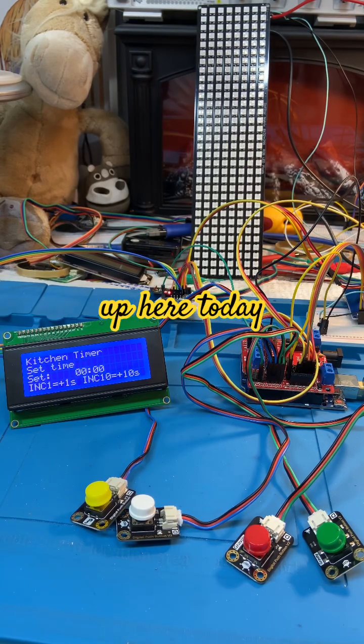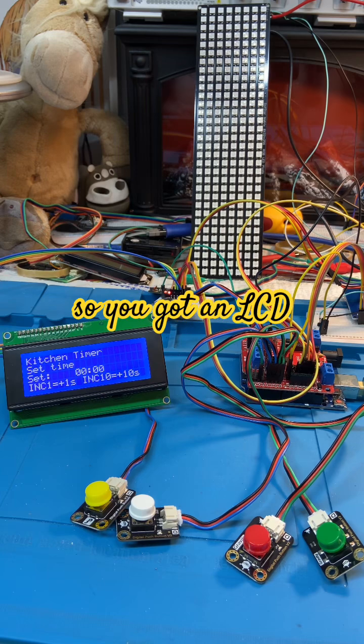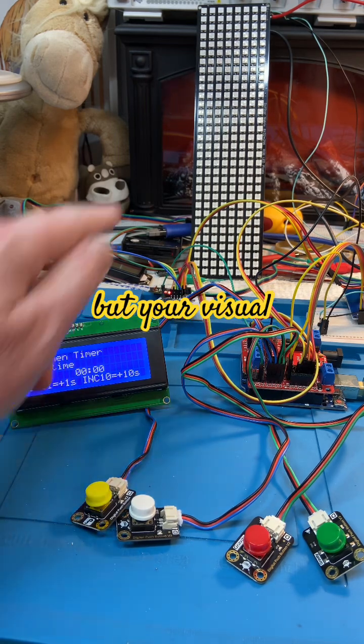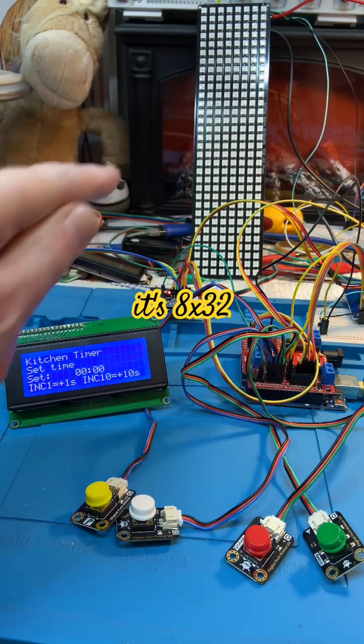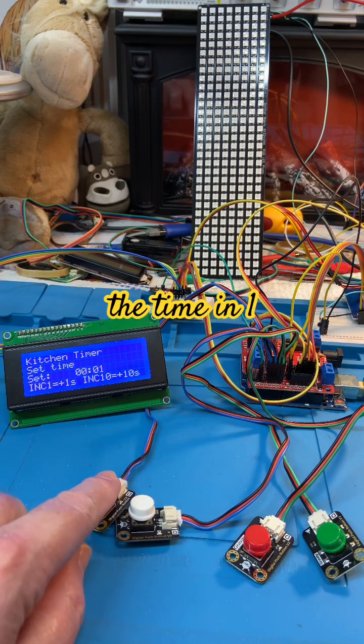What I've cooked up here today is a kitchen timer for people who are hearing impaired — deaf people. You've got an LCD display for setting the time, but your visual indication is that WS2812 LED panel, which is 8x32. Over here, that button increments the time in one second.